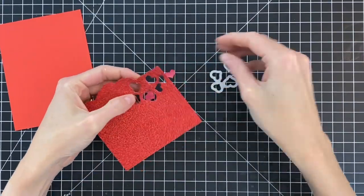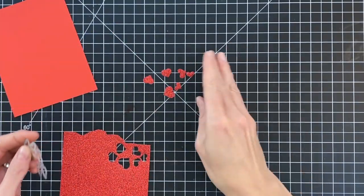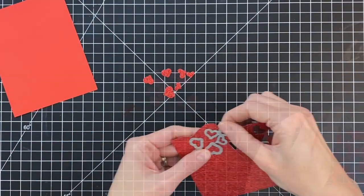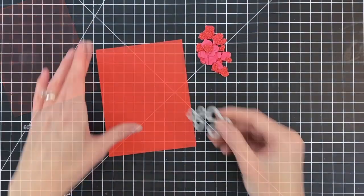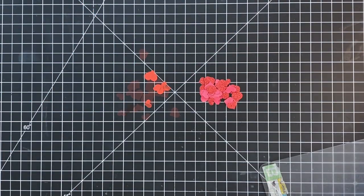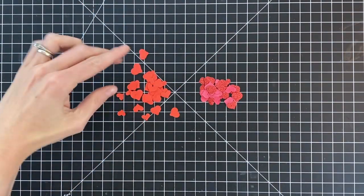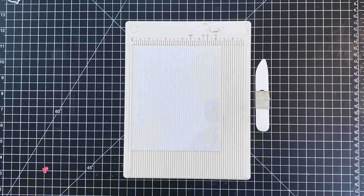Since I'm going to fill my shaker card with these hearts I do need to die cut a lot. This is my first set of six, but I'm going to die cut five sets and I pretty much use them all to fill my shaker card. Now that I've die cut the glitter cardstock sets, I'm moving on to the red cardstock — I also die cut five sets of six out of the red cardstock as well.